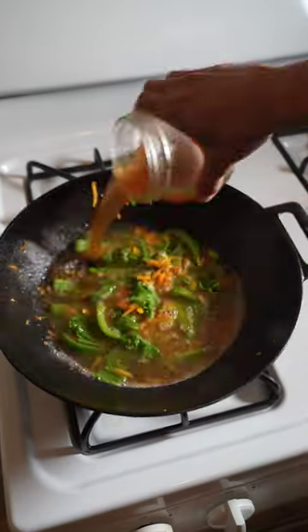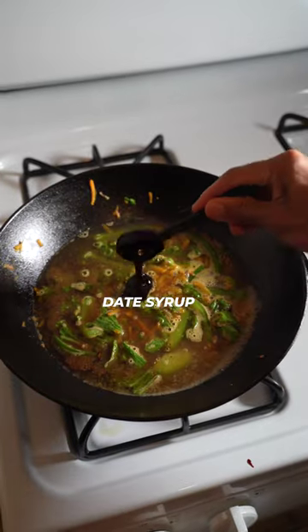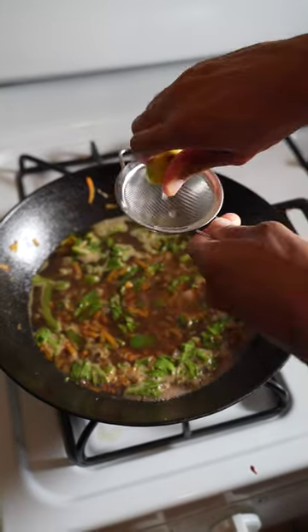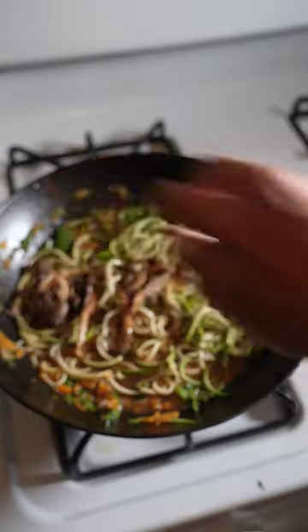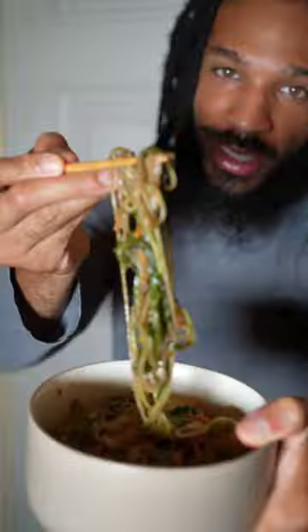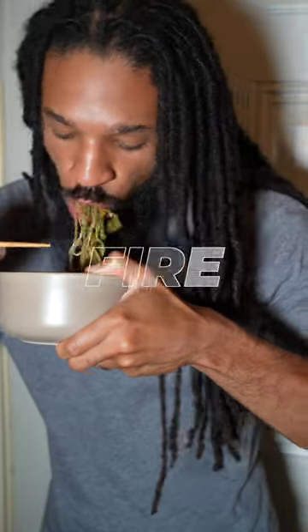Add mustard greens, homemade vegetable broth, date syrup, sea salt, key lime juice, and a pinch of cayenne. Toss in the zucchini and mushrooms. Cook for one to two minutes. Fire.